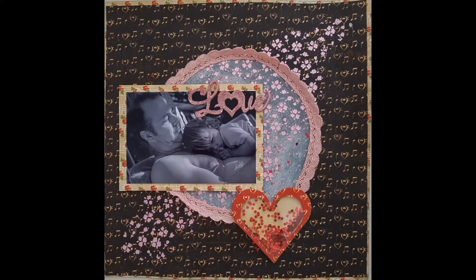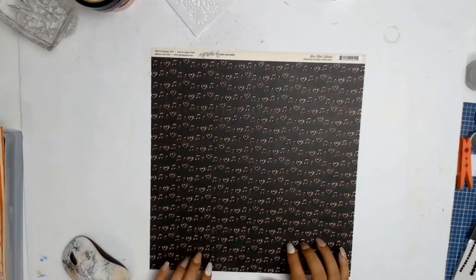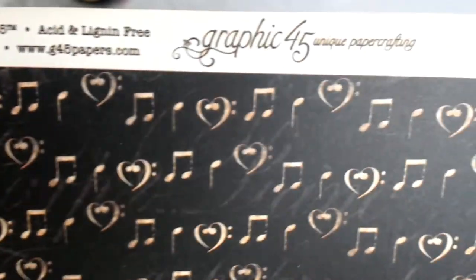Welcome everyone to Aussie Scrapper. Today's layout is all about the love of a little girl for her daddy — what I like to call her first love.